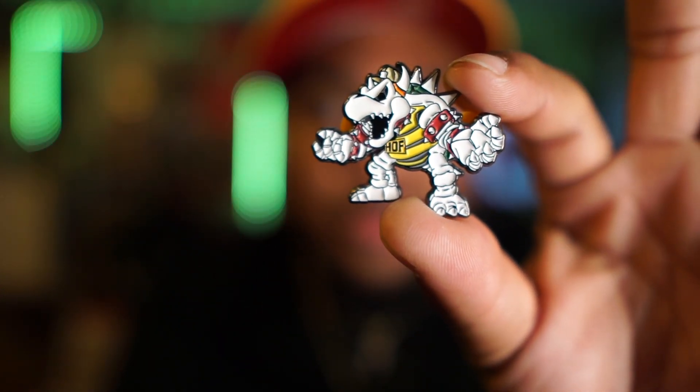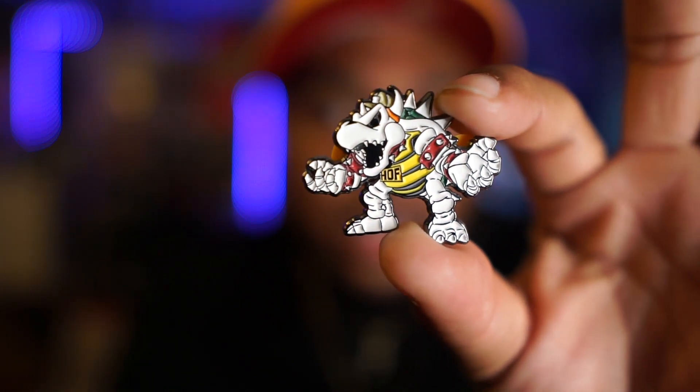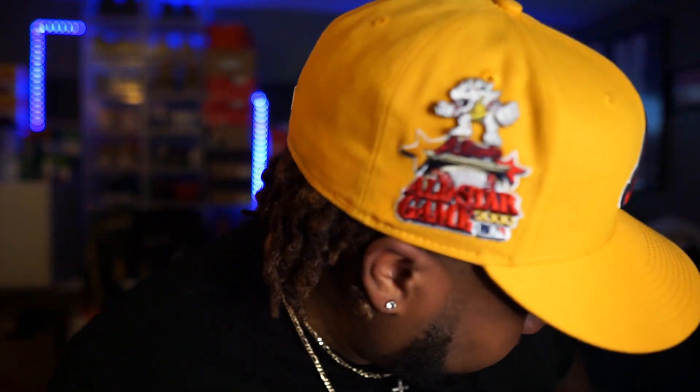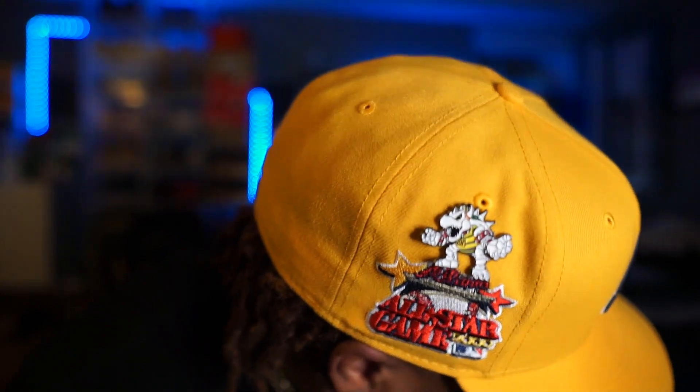Let me know what y'all think — I mess with it. Hat number one. And to go with this hat, I got a House of Fitted Bowser pin. You can see that red and yellow with a little hint of green. I'm going to throw that on this hat — making it seem like he's standing on top of the patch itself. Let me throw it back to the dome one more time.